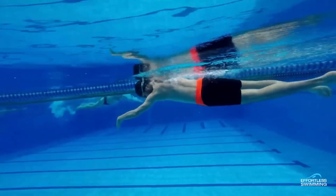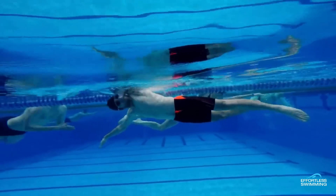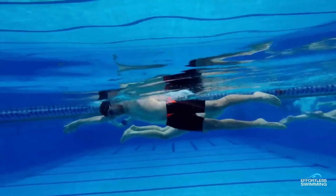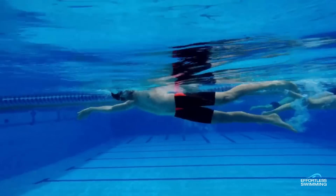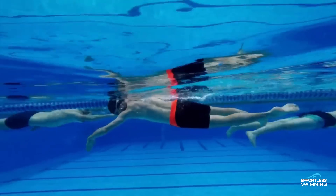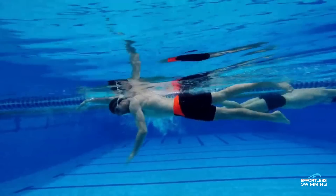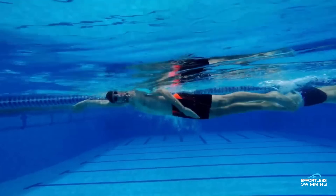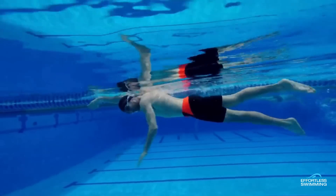Think about it this way: if you're running 100 meters and sprinting and you try to hold your breath while you do that, you're going to really limit how much you can put into it. So there's just not enough exhalation here. The way to think about it is: light exhale through the nose, then just before you turn your head, big puff of air out through the mouth and nose. Then you can naturally get that breath very quickly and come straight back down. That's the first thing.